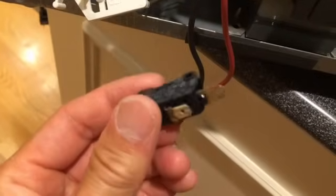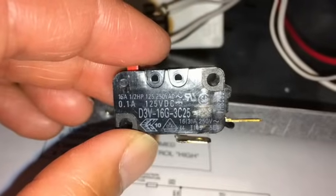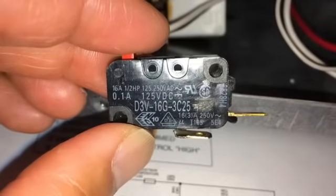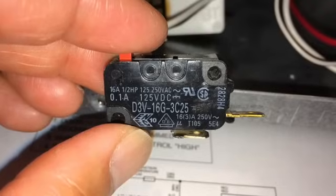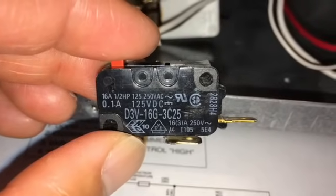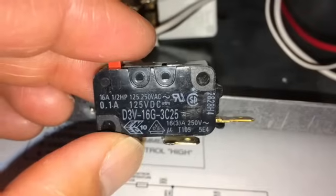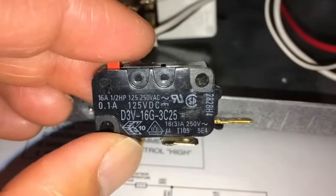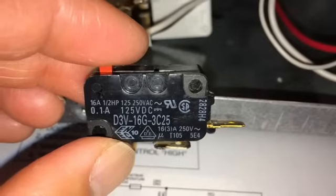That is the defective switch. The part number is D3V-16G3C25. The exact replacement part costs twenty-eight dollars, but if you look up that D3V number on Amazon you can get one for as little as eight dollars. I also found a local supplier of a micro switch that only charges three dollars.